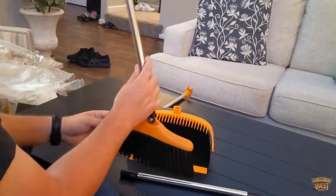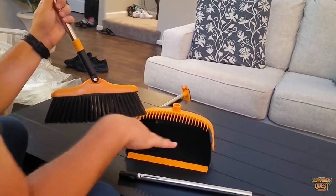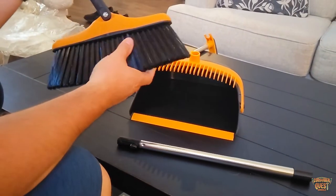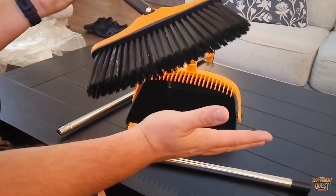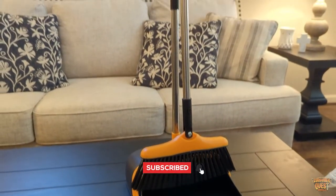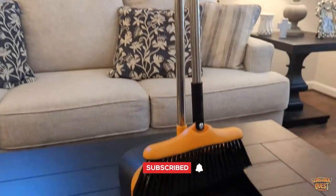Once you get it all together, as you can see from the video clip, it works super well. It's got a nice silicone rubber base right down here which gets it nice and close to the ground as you're scooping in dust and dirt. So if you're looking for an overall very high quality broom and dustpan set, definitely consider checking this one out by Trazon. I hope this video was helpful and I'll see you in the next one.